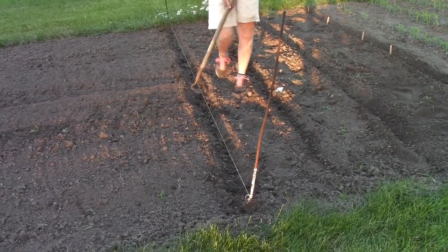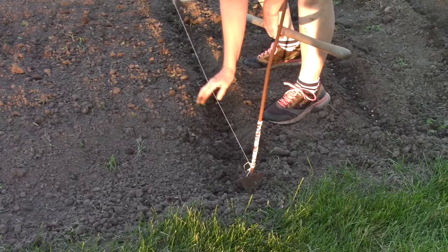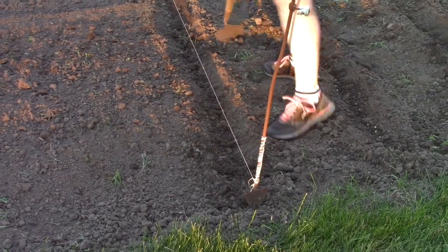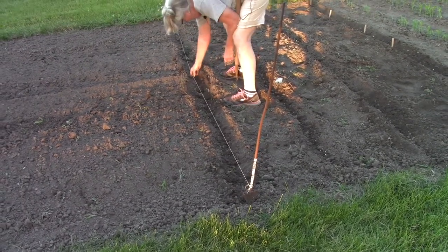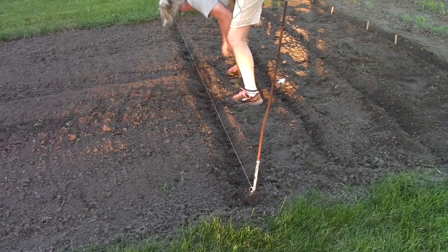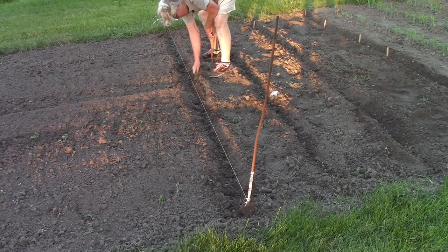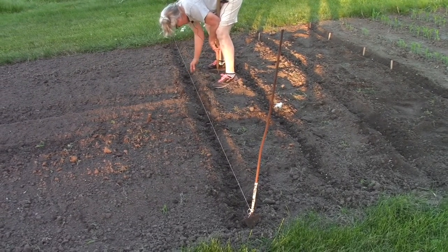Now you see how there's little green weedy things there. That's what we're going to get out of the trench so that we're not planting that with the seeds. This where we're walking is the pathway and should have a dry place where the weeds will actually die. And if not, that's where we run our row hoe to keep the weeds from getting ahead of us.